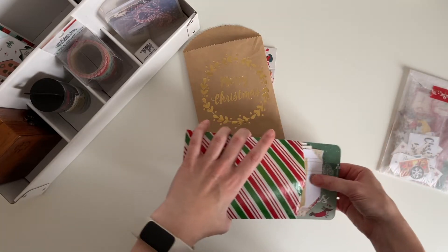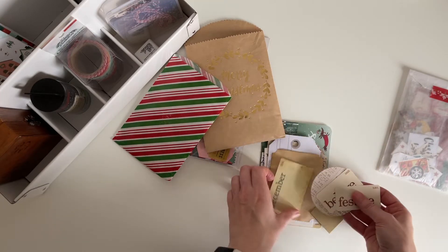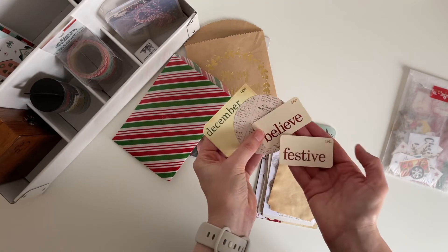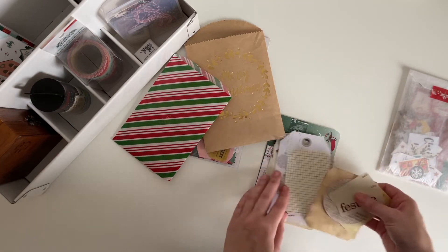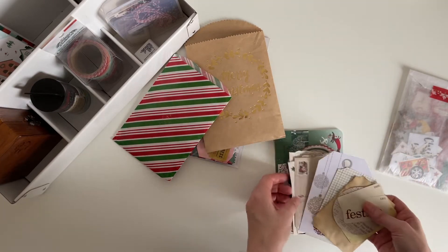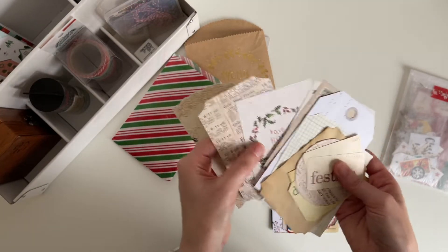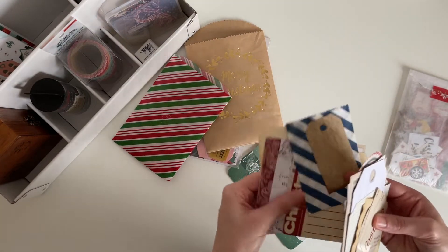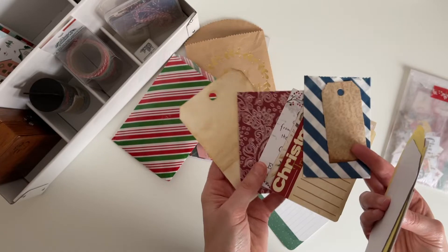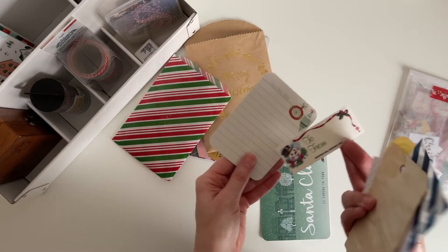In this striped paper bag I have all the little bits and pieces that came with the journal I bought from Johanna — so there are some die-cut pieces, journaling cards, some tags, a paper bag, and some linen printables. I just like to keep them all together so I know where they came from.